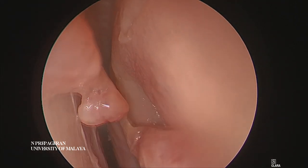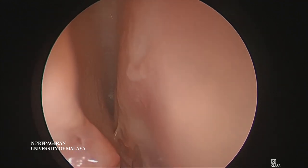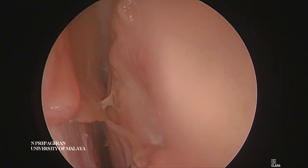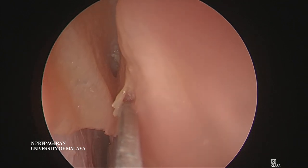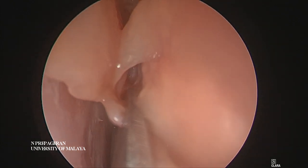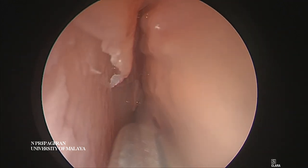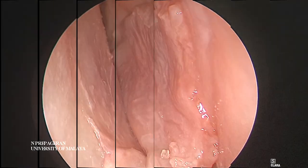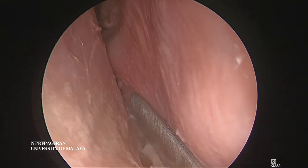Always cut along the middle part of the middle turbinate so that you can preserve the olfactory cleft - you can see it there. I don't go up too high; I always preserve the olfactory cleft. When the scissors are working nicely, you go to just below the opening of the sphenoid sinus. The same way, we elevate the flap from the lower margin.